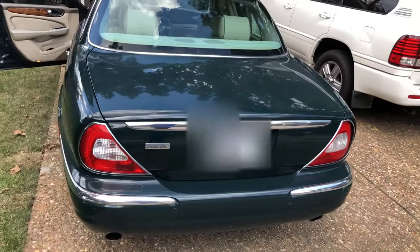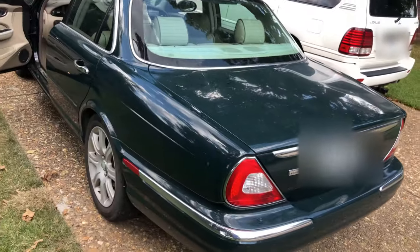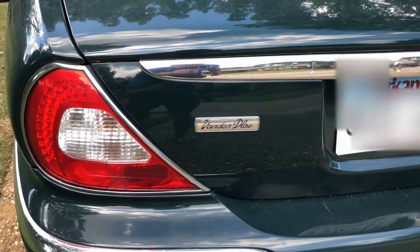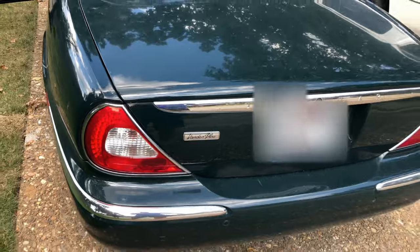We're here with the 2004 Jaguar XJ8 Vanden Plas. Vanden Plas, I believe. Vanden Plas edition.